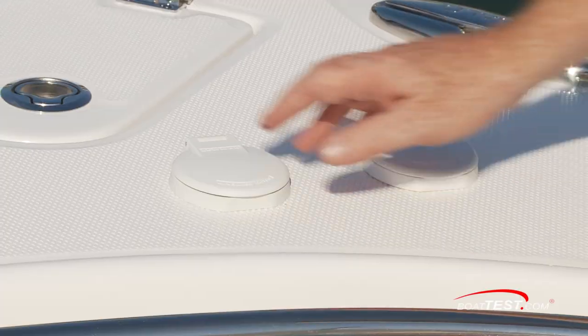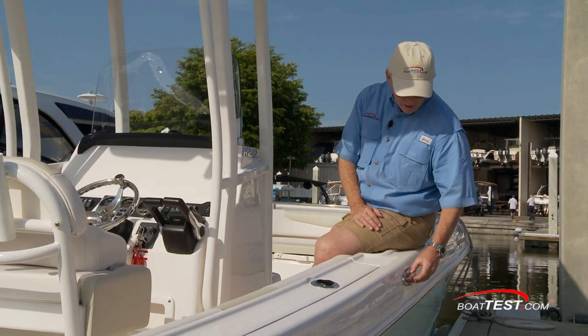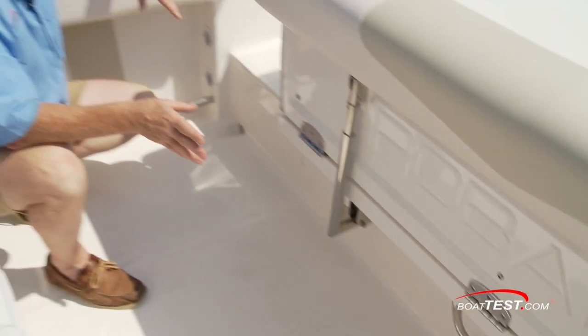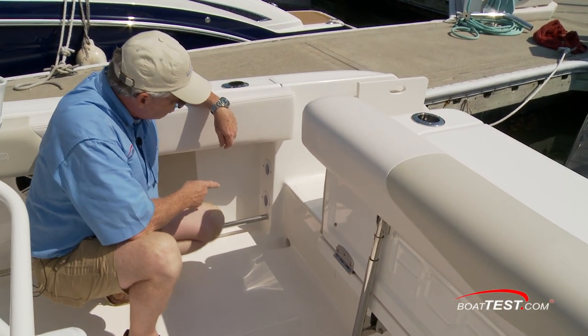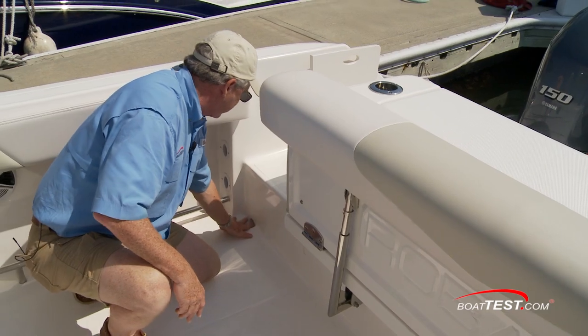Further to the side are foot control switches, and we also have controls at the helm. Notice we have the optional pull-up cleats, and they're logoed. There are deck drains to both sides, adding a measure of safety and easing cleanup. Notice how these are integrated — most often we see just a hole cut with a hose attached and a steel grate over it, but these are molded right into the deck.